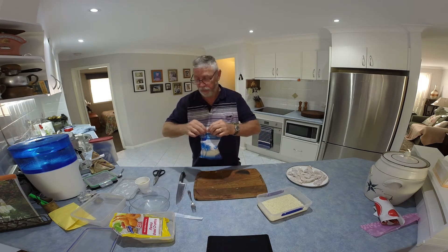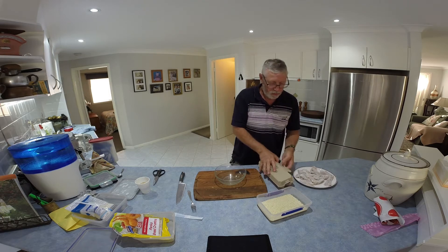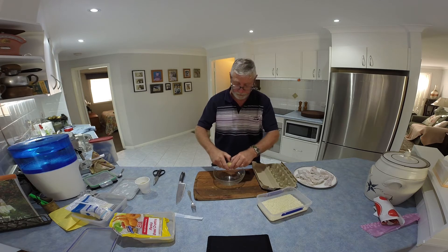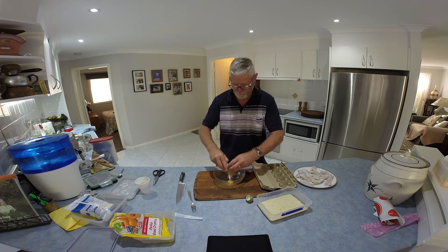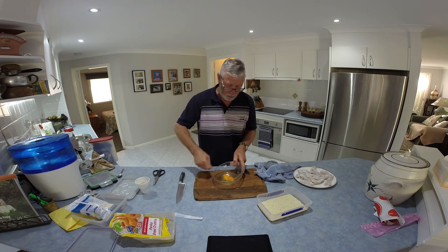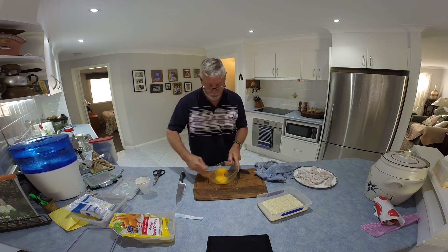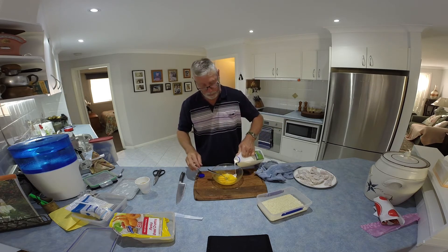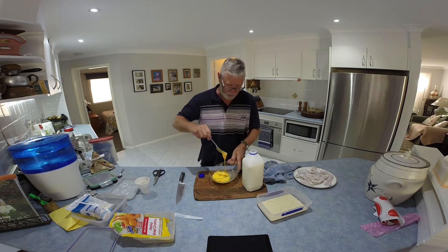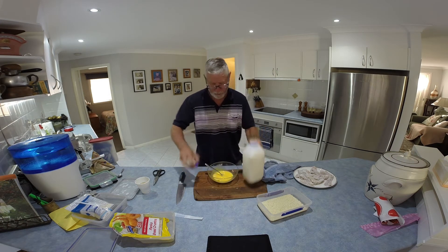Afternoon coffee. Two smaller free range eggs from my daughter's place up in Sydney. I like to break the egg up a bit first, then add a little bit of milk. You want it thick but not too thick. That'll do it.